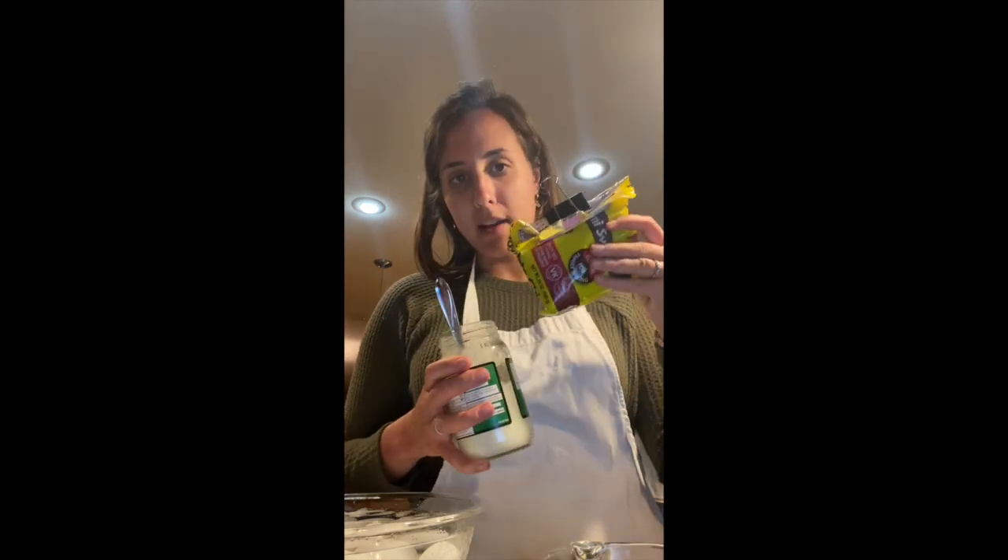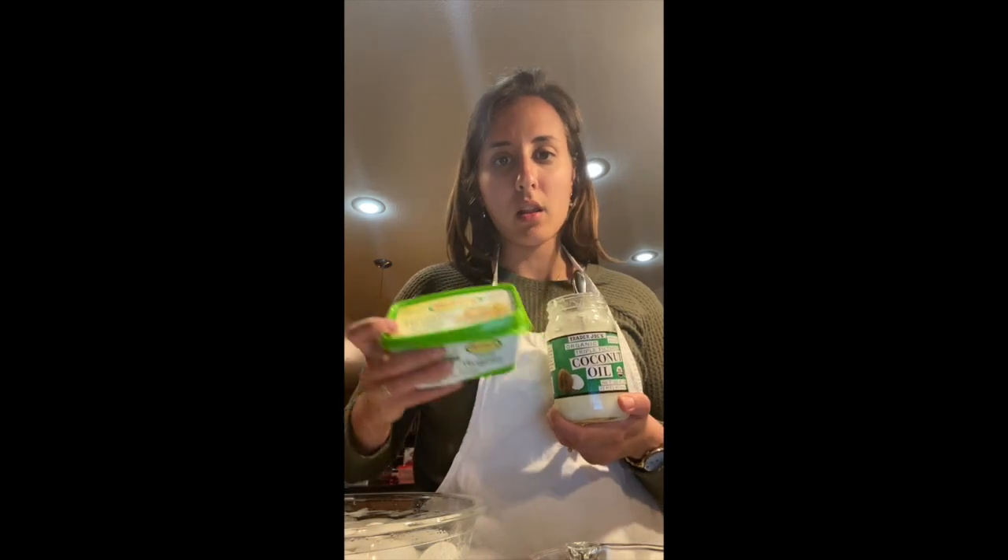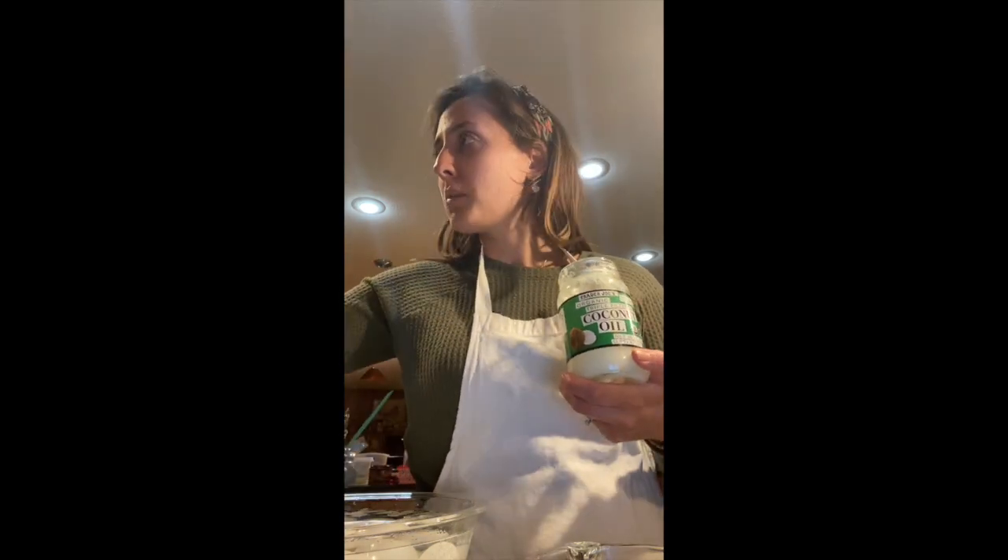It calls for 12 ounces of chocolate chips — a big bag here is 24 ounces, so it's half the bag. Six eggs, so we'll get those from the fridge. Three sticks of margarine — one stick is half a cup. We're going to use some coconut oil and some margarine to make it a little bit healthier, and so you don't run out of margarine. Then two and a half cups of sugar, one and a half cups of cake meal, three-fourths of a teaspoon of salt, and three tablespoons of instant coffee. First we have to melt our chocolate chips.